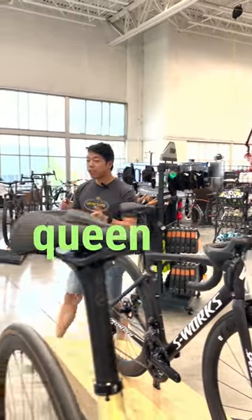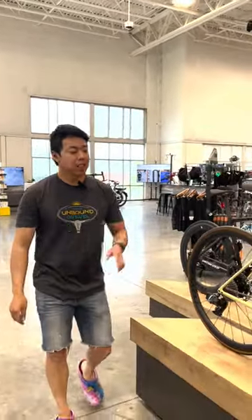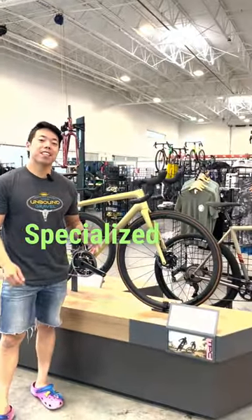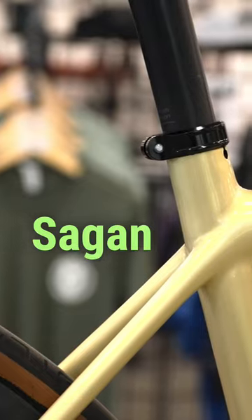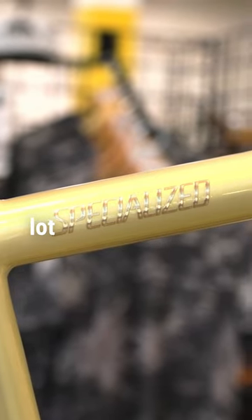Do you want to be the king or queen of the mountain? You might need a super light bike just like this. This is the 2022 Specialized S-Works Aethos Sagan Collection. That is a lot of words, but not a lot of grams.